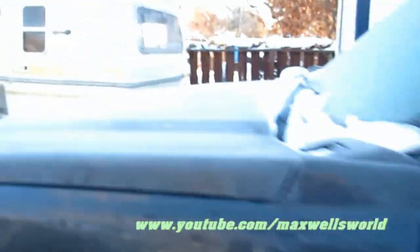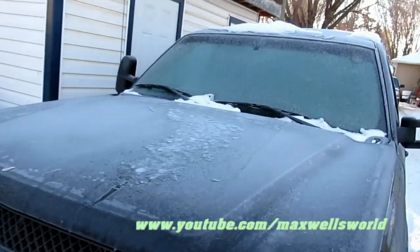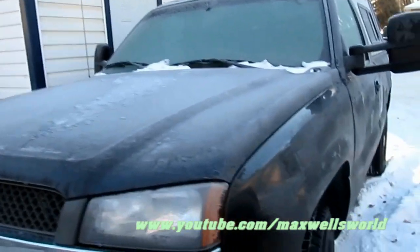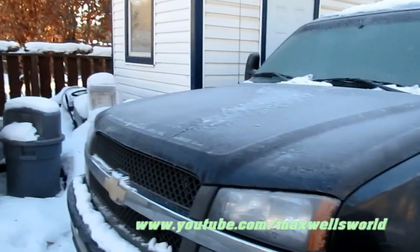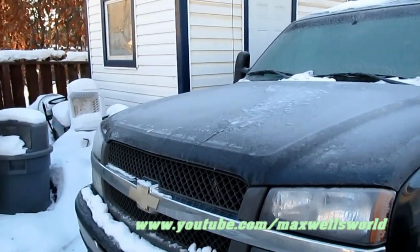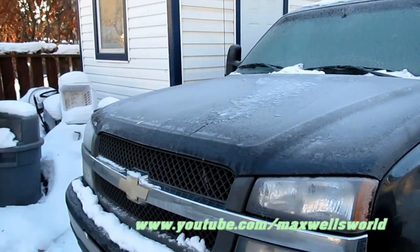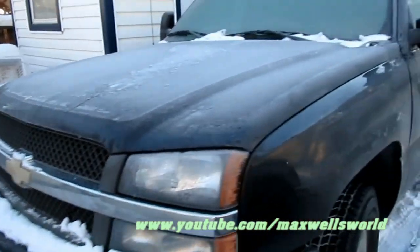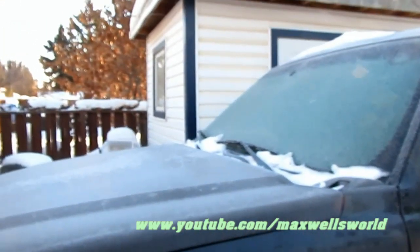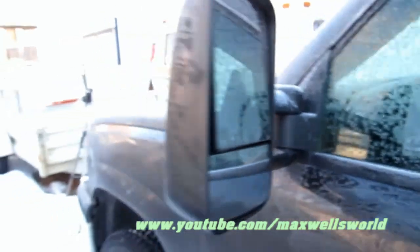I'm not a mechanic per se, but I have narrowed it down to being the battery itself. One, because there's a little indicator light on the battery that tells you when it's good, and two, if it was the alternator, it'd be doing something else. So let's give it a cold start here and we'll see if it'll start. I'll show you that little indicator on the battery.